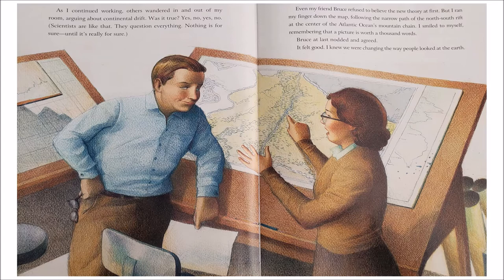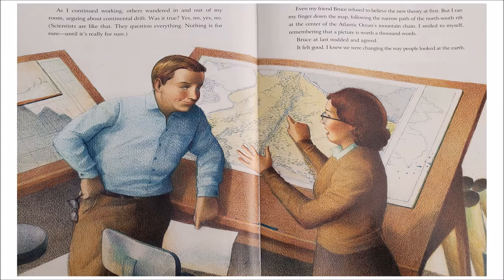As I continued working, others wandered in and out of my room, arguing about continental drift. Was it true? Yes, no, yes, no. Scientists are like that — they question everything. Nothing is for sure until it's really for sure. Even my friend Bruce refused to believe the new theory at first. But I ran my finger down the map, following the narrow path of the north-south rift at the center of the Atlantic Ocean's mountain chain. I smiled to myself, remembering that a picture is worth a thousand words. Bruce at last nodded and agreed. It felt good. I knew we were changing the way people looked at the Earth.